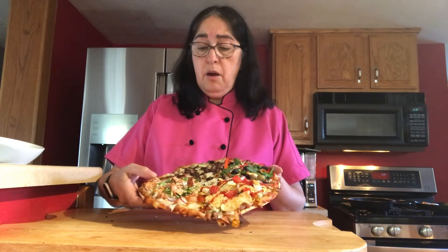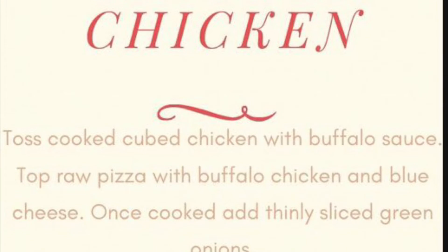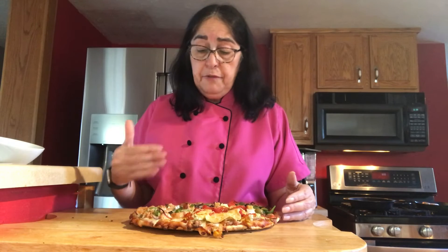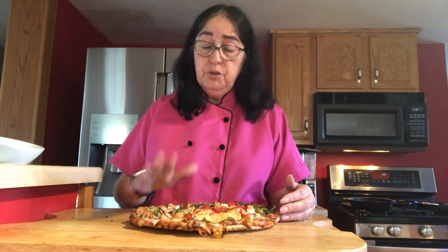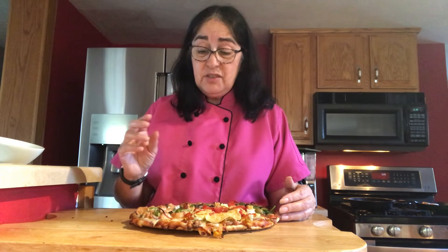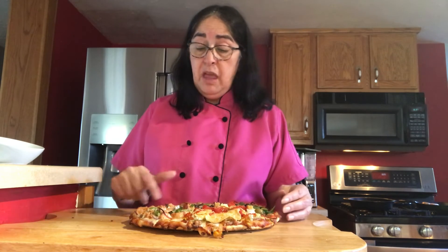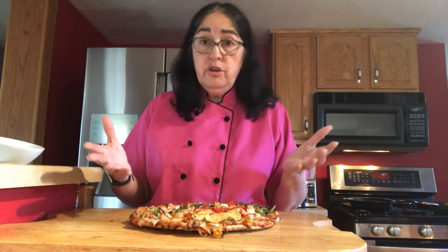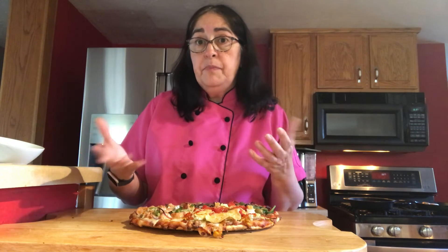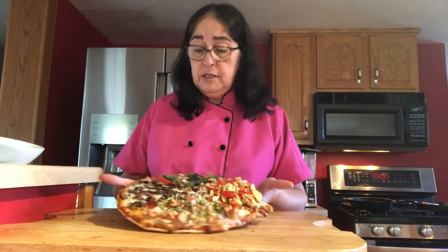We're going to go down to the buffalo chicken. All I did was have some chicken that was already cooked — I wanted to use it up — so I put it in some buffalo barbecue sauce. And then I also have some blue cheese on here and some onions on there, and it's beautiful and delicious. I can't wait to dig into that. If you wanted to, you could drizzle on some more blue cheese when it was out, or you could have barbecue sauce on the side and dip it in there.